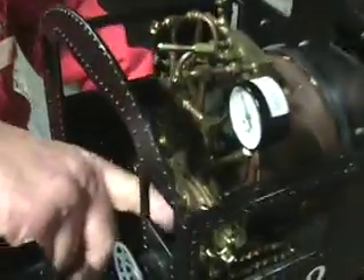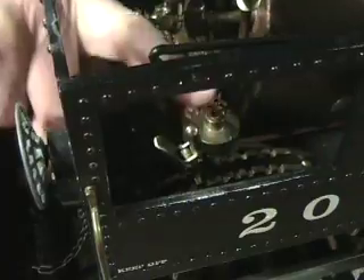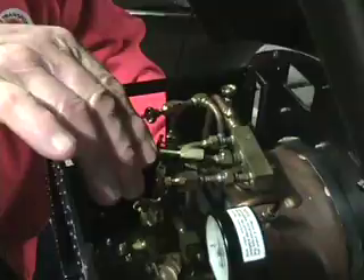This is the reverse lever right in here — that makes it go forward to backward. This here is the throttle, and this here is the whistle right here.